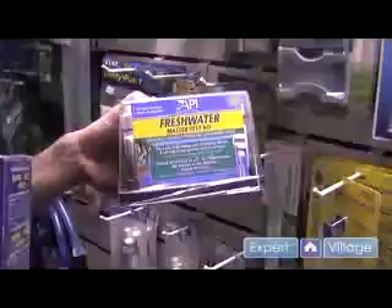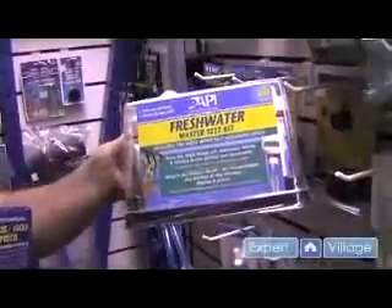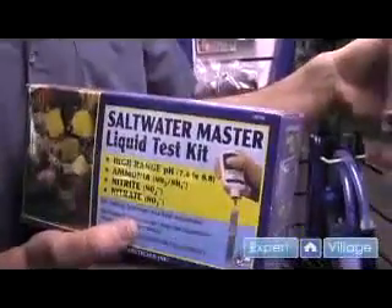The number one basic that you're going to build upon for any maintenance is the water chemistry itself. You can't tell by looking at an aquarium, regardless of how clean it looks to your naked eye, just how chemically clean or biologically clean it really is. You have to do a water test on it.